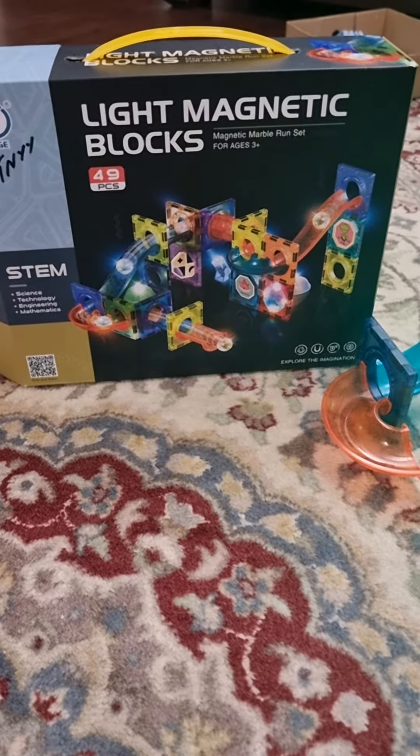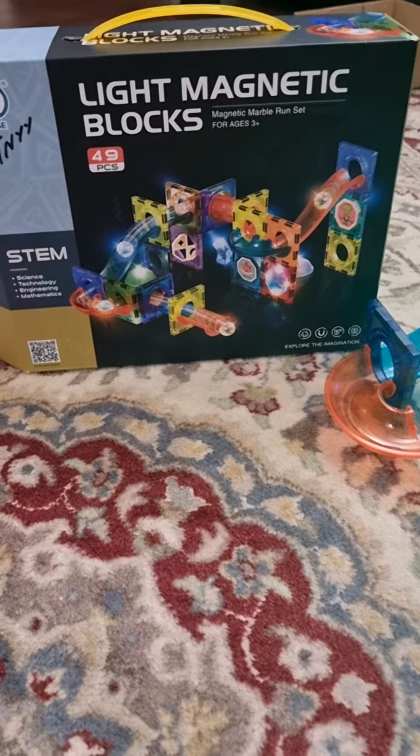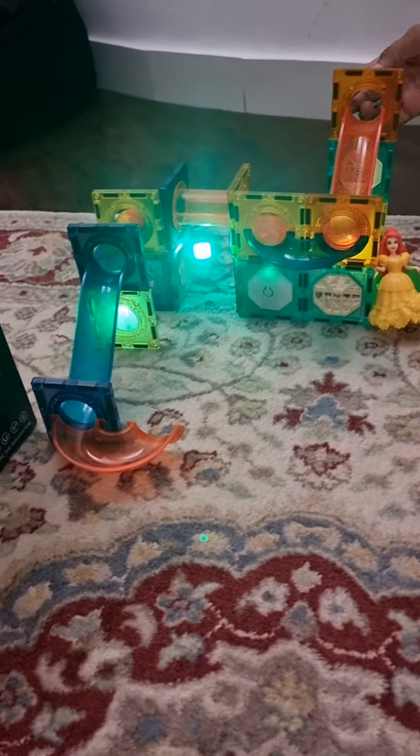Hello everyone, here we are making another episode of light magnetic blocks. Check this out — this is from the last episode.